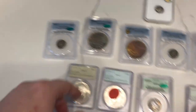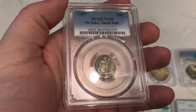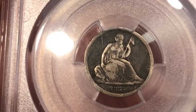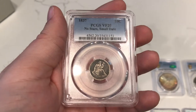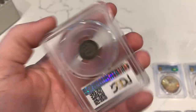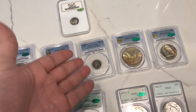Tough luck on this one. We did CAC the other small date, but this one is still a nice original piece. Like I said, there was that big hit in the left field there which really took away from the coin. I think they net graded it because of that — they didn't give it the VF25 originally when PCGS graded it. But it's worth giving it a shot, especially when you don't have to pay if it doesn't get CAC'd.